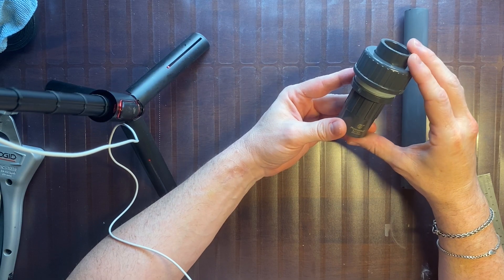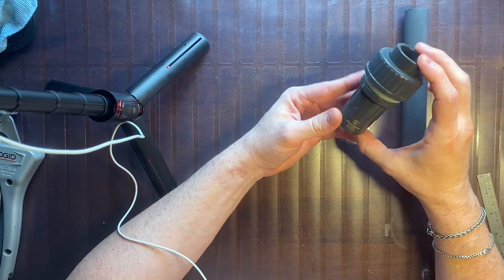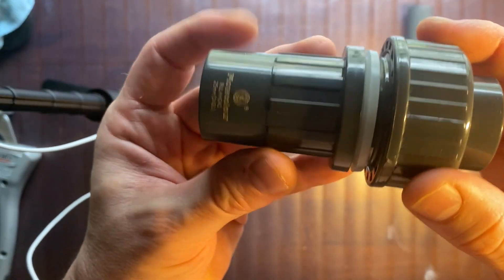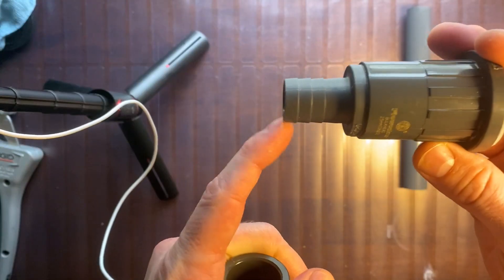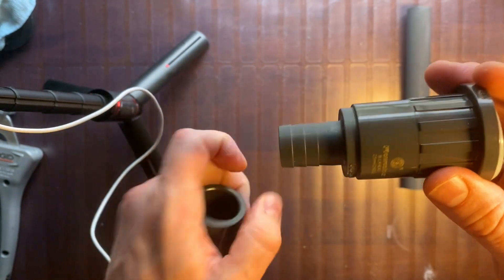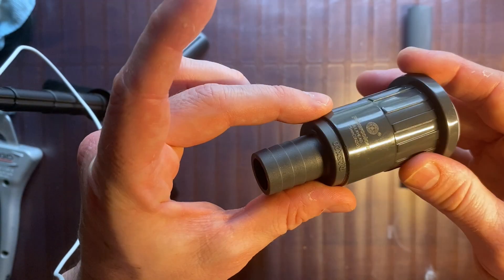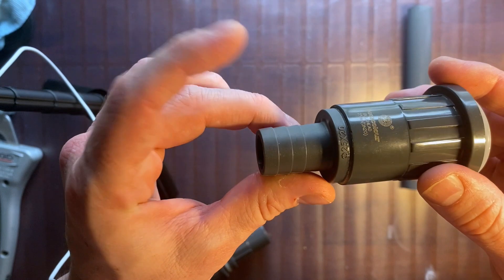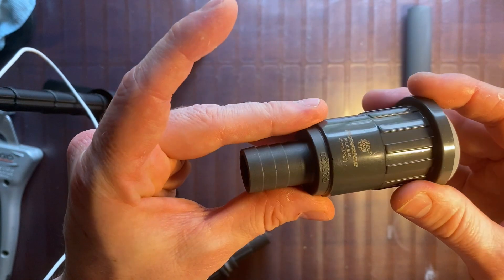In order to hard plumb my tank to my return, I had to buy this separate piece, which is the actual part that Waterbox uses. I got rid of the original return plumbing because it comes with a glued-in nipple. In order to remove it, you would use a heat gun, which does work — it softens the plastic or PVC — but I opted not to go that route.